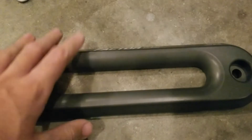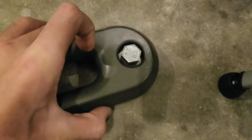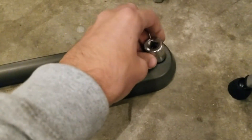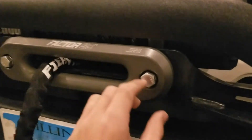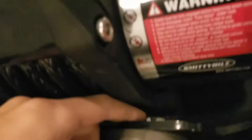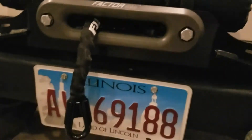We ran into a few issues bolting up the new fairlead. First, the included bolts are too short — they don't stick out past the winch plate to get a nut on the back. Second, you can't get a socket in there for a three-quarter inch bolt, but an 11/16 fits perfectly. I jerry-rigged it by finding longer bolts that were a little too long, so I put three lock washers on one end and was able to fit a nut on the back without touching the winch. It sticks out a little but I might paint them black in the future.